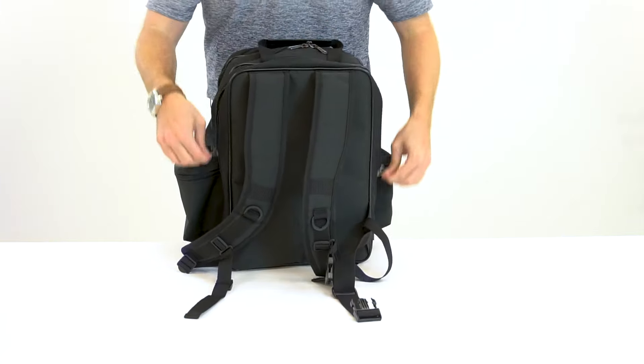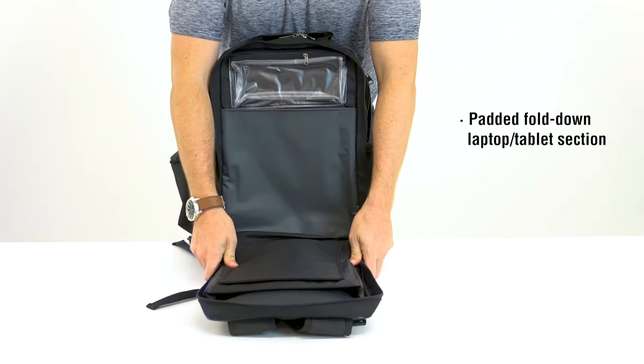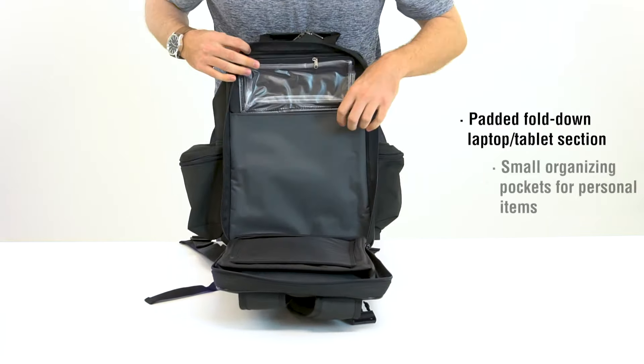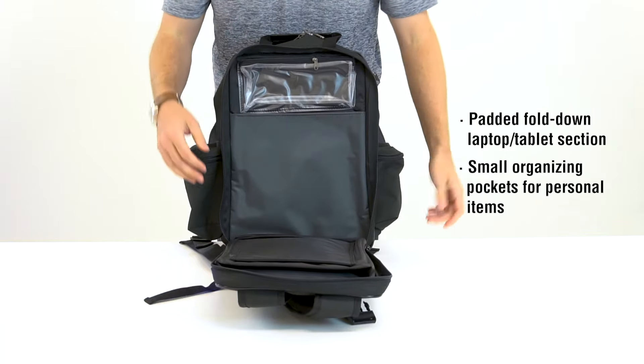Last but not least, there's a padded fold-down laptop section, perfect for a tablet or small laptop, as well as organizing compartments for personal items.